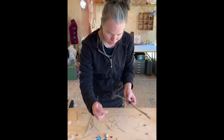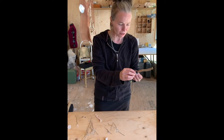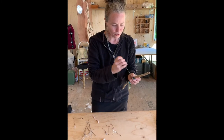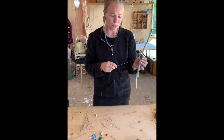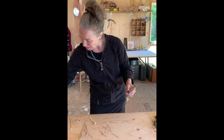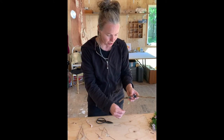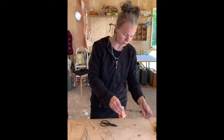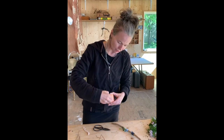You can use your thread to stitch more beads or buttons onto the side, going around your wand to add jewels. You can also use precious stones, any type of beads or buttons that you can find.